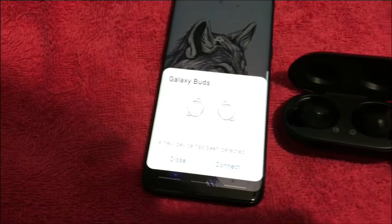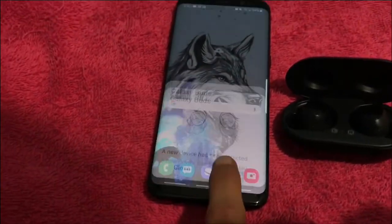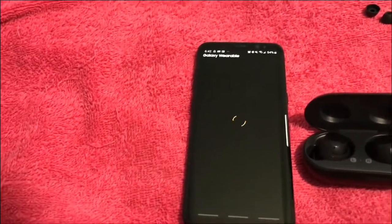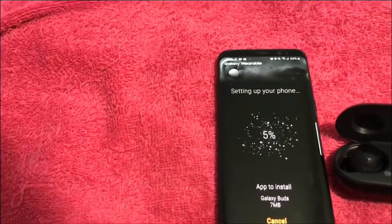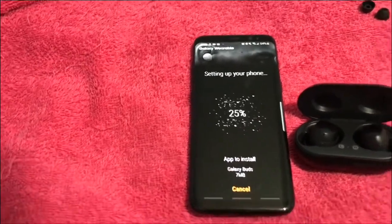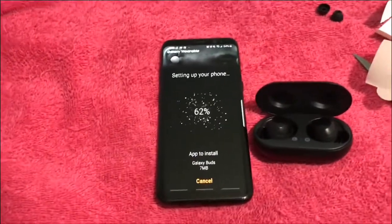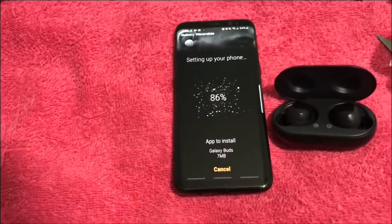Yes, these are my first Galaxy Buds. Let's connect — Galaxy Wearable opens an app for it. And everything is installing. It's Bluetooth — you can also connect it to iPhone I believe. I'll do a check later.